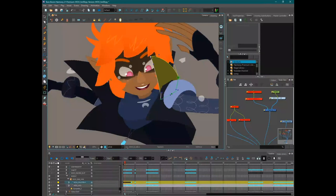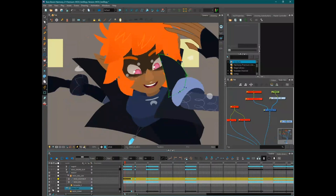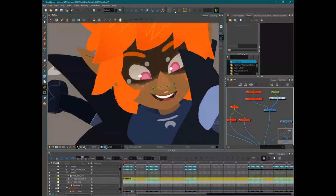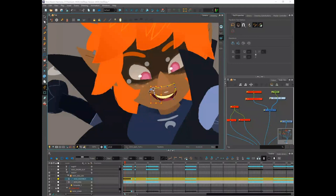Rebecca observes that rigs often try to solve compositing issues within the animation stage, which slows down the animation itself. For example, texture lines and effects are already baked in — like if one arm goes in front of the body, the comp automatically solves the issue and creates self-traced lines. Like with a Mickey Mouse-type character with a black face and black arms, a white outline would appear automatically when the hand went in front of the face.